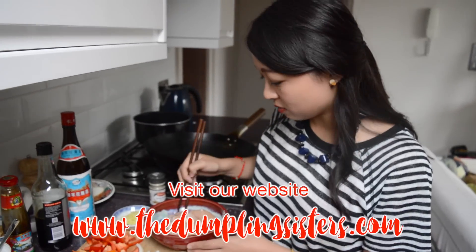What we're doing here is actually just a really simplified version of a classic Cantonese style marinade. We actually did a bit more of an in-depth video on that, so if you want info on that, just click on the i up here.